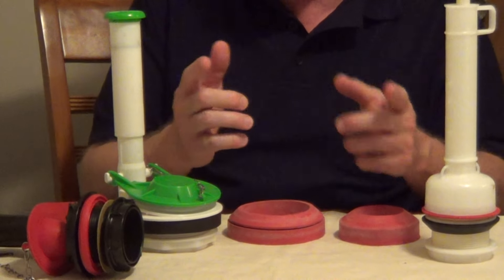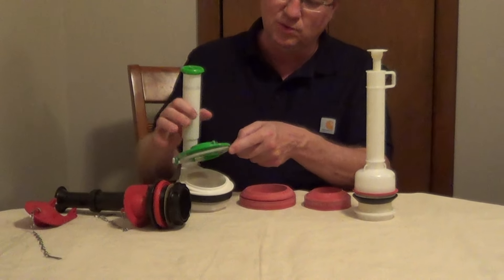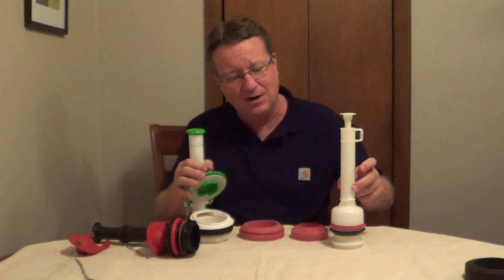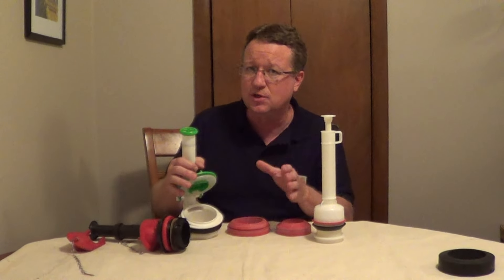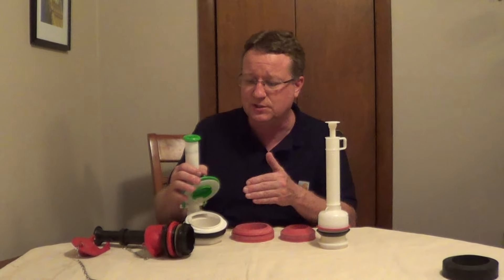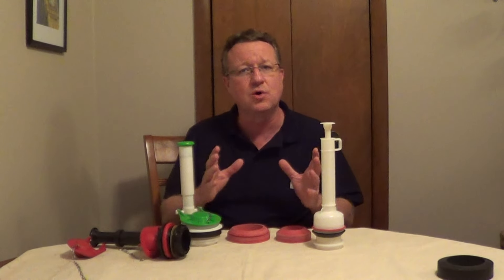The other thing you need to know is whether it's a 2-bolt or a 3-bolt. So you're going to take the lid off, lift up the flap — or if you have a tower style, lift up the tower — and measure the inside diameter to determine whether it's 2-inch or 3-inch. Then look inside the tank to see if it's 2 bolts or 3 bolts.